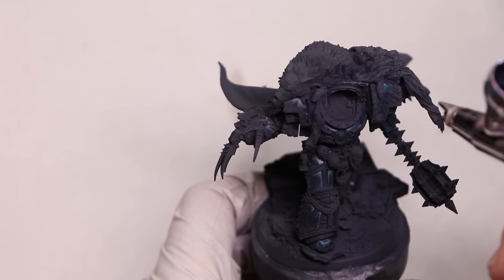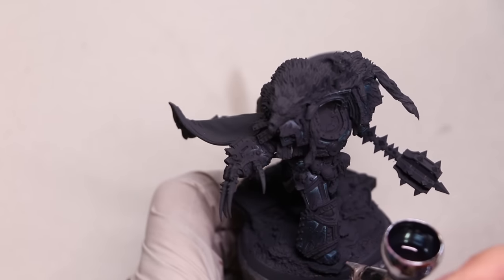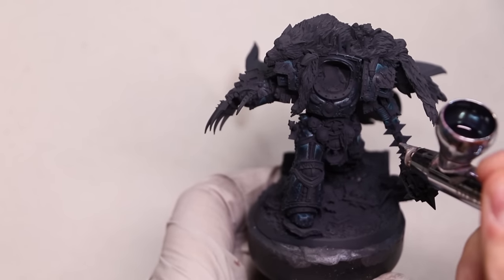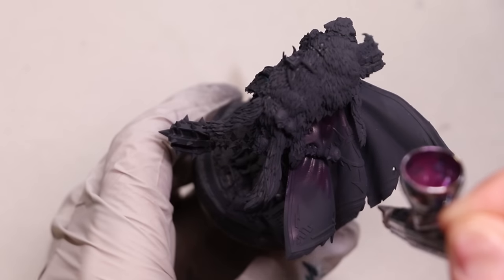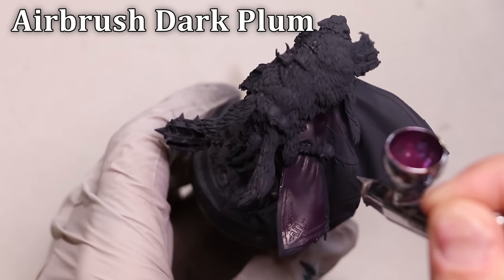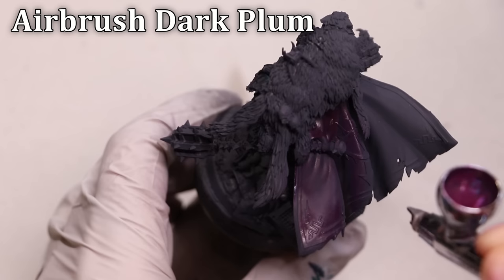We're going to slowly smooth out the shadows. One key to black armor is that you really want it to pop with reflection points of visual interest, but at least 50% of the surface should still be basically true black. Mixing in a little bit of that blue will just make the color more interesting. That was more of a glaze, but of course we can use it for traditional layer application through the airbrush as well.